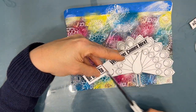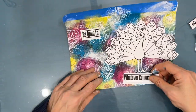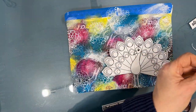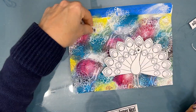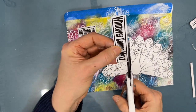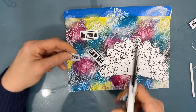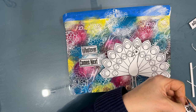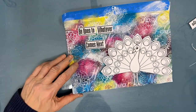I flip through my sentiment packs and I come up with the one — 'be open to whatever comes next' — because I'm looking at the peacock now and the tail is wide open. So I figured that the sentiment goes with my picture. And I like the big, bold font that this sentiment has. This one came from my change sentiment pack. And I'm just playing with how I want it to look.